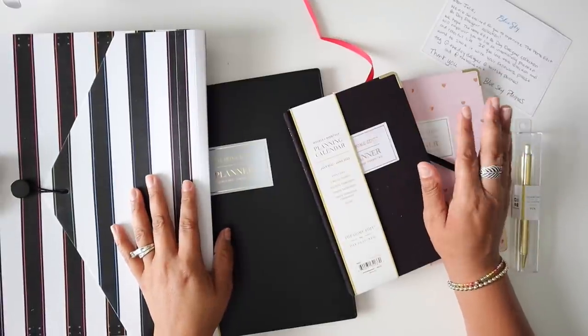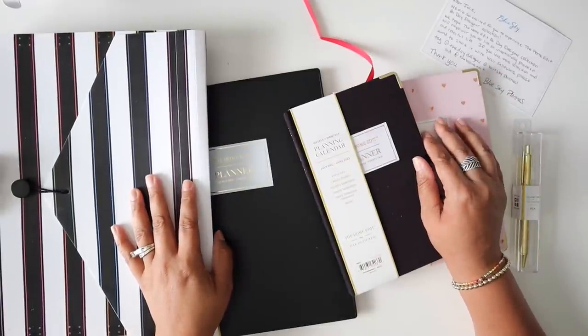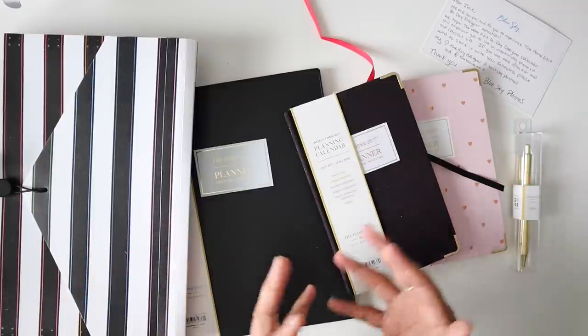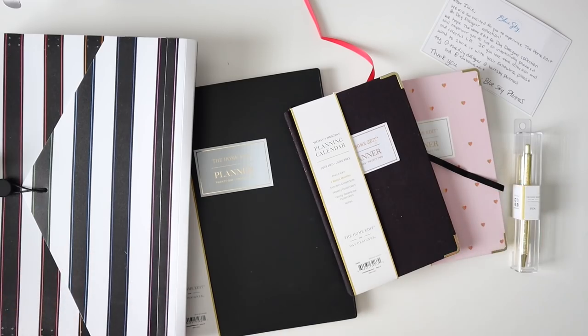Hello everyone and welcome back to my channel. I am Julie. Thank you so much for joining me today. In today's video I'm going to be sharing with you the newest collaboration with Blue Sky Planners and the Home Edit.